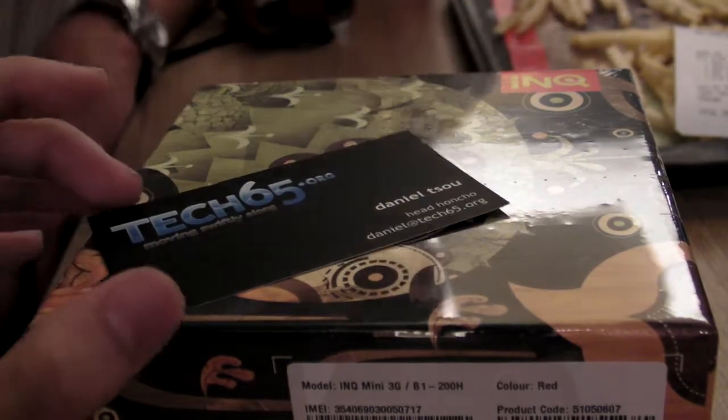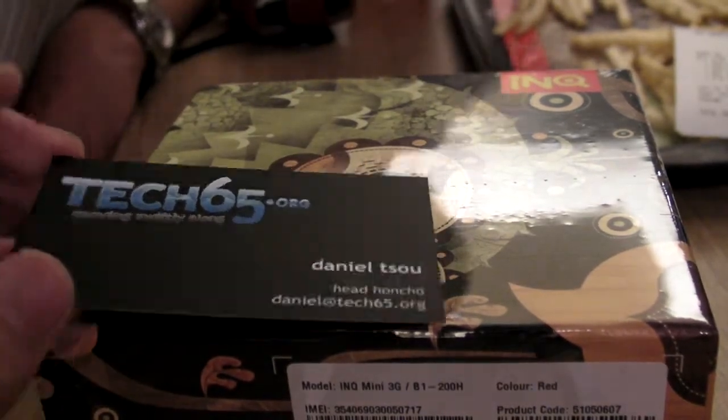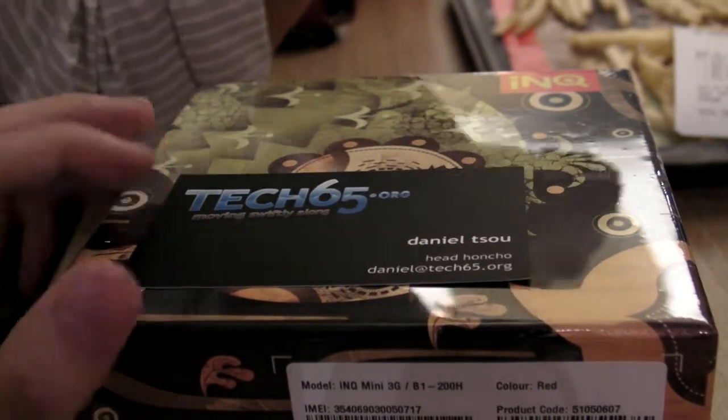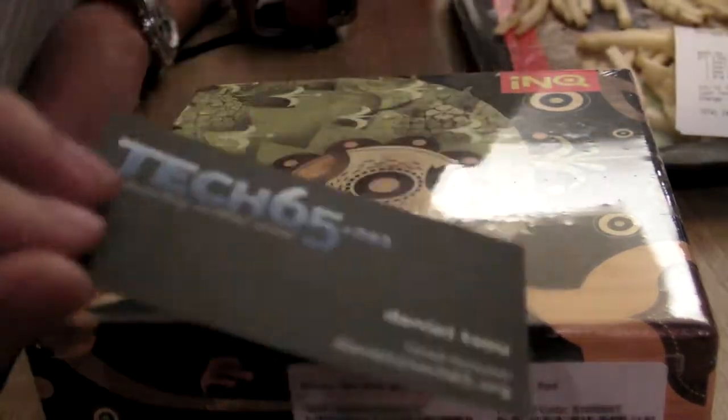We're about to unbox the INQ Chat 3G. Neo won it during the lucky draw, and he has given us the honor to do the opening for him. So let's do it.